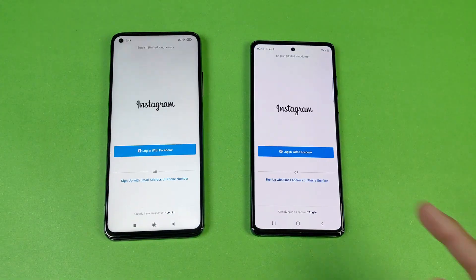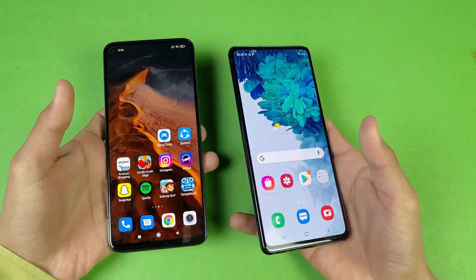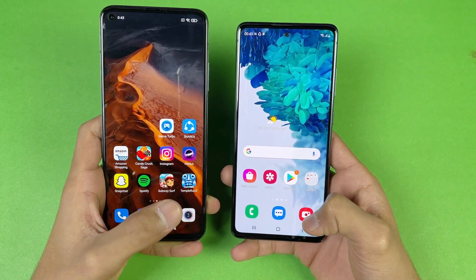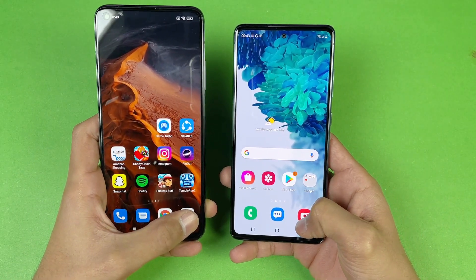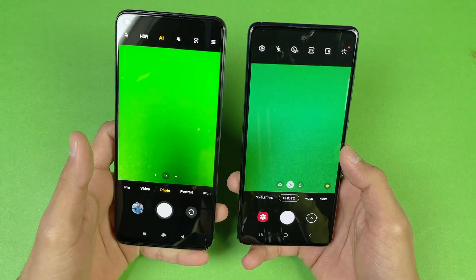Instagram is a little bit faster on the Samsung Galaxy S20 FE. Last up, we're launching the camera on both phones — the default camera app — and the Xiaomi Mi 10T is faster, followed by the Samsung Galaxy S20 FE.